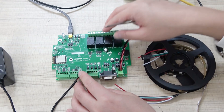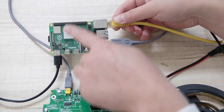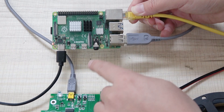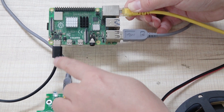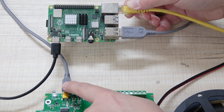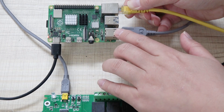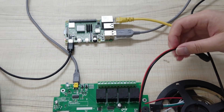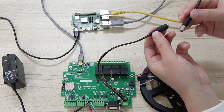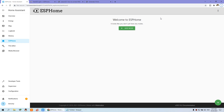The USB cable is connected to this Raspberry Pi — I've used the Raspberry Pi 4, but you can also use a Raspberry Pi 3. This is the Raspberry Pi power supply. The USB cable is connected to the A4 board via mini-USB, because we need to download the ESPHome firmware from the Raspberry Pi. The 12V power supply is for the A4 board. You can see the red LED is on.